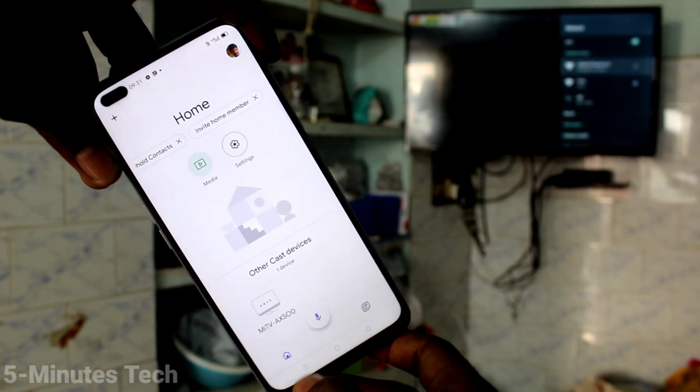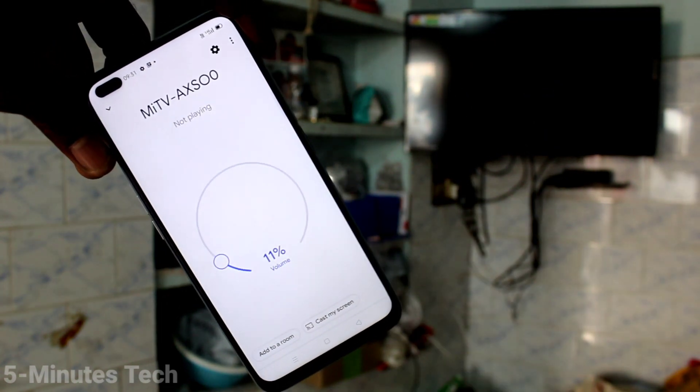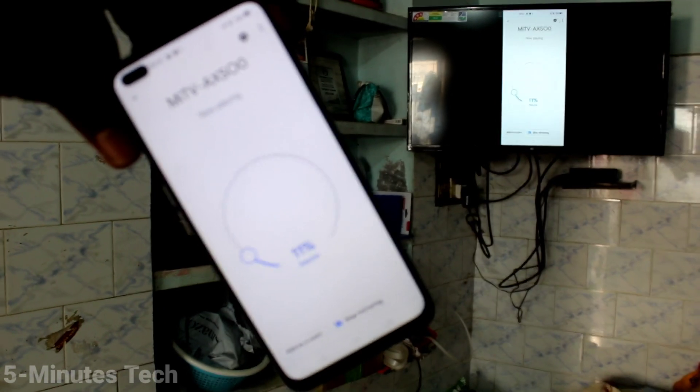And then you will receive the signal — yes, signal is received from the TV. Click on that, then click on Cast My Screen, and click Cast Screen. You can see the phone screen is now mirrored to the TV, so whatever you open on your phone screen will be mirrored to the TV.